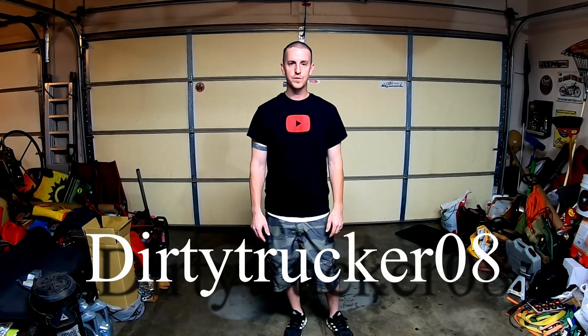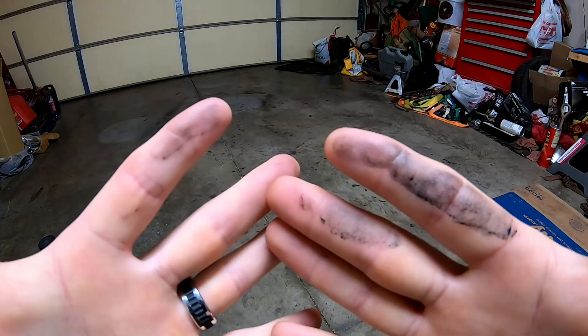Hey guys, welcome back to the garage. I've got a super quick tip for you. If you've got an interior that leaves your hands all nasty and sticky feeling — door handles, grab bars, and whatnot have just gotten super sticky, super nasty, leaves crap all over you and your clothes — I'm going to show you how to clean that off. Super clean. Actually works really well.